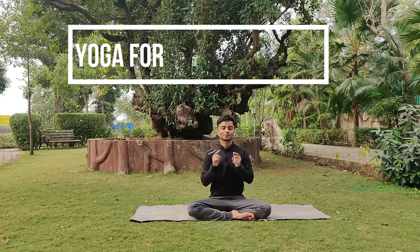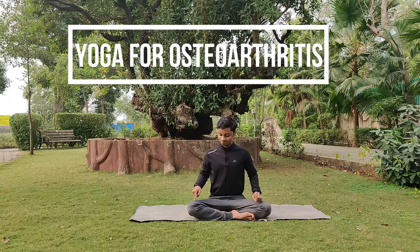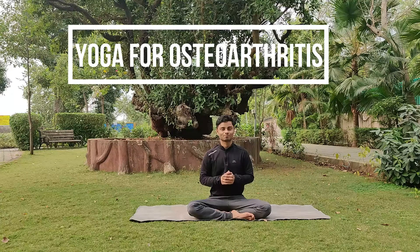Hello everyone! In today's session we will learn how to manage osteoarthritis through yoga. Let's get started.